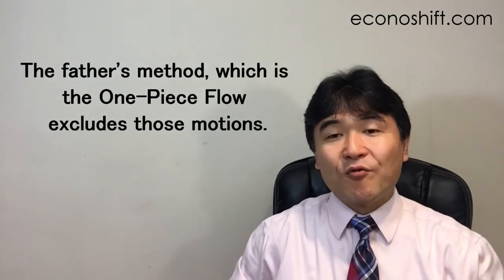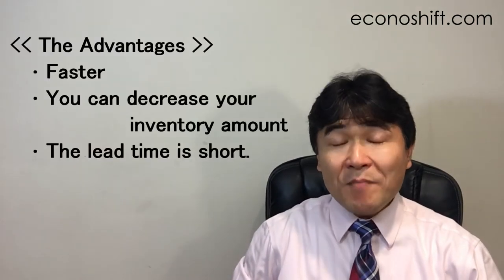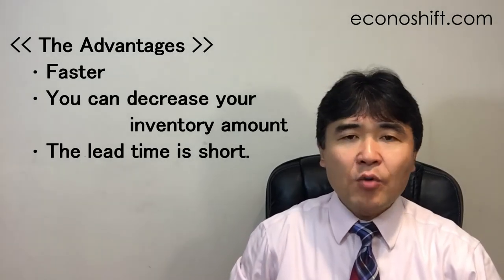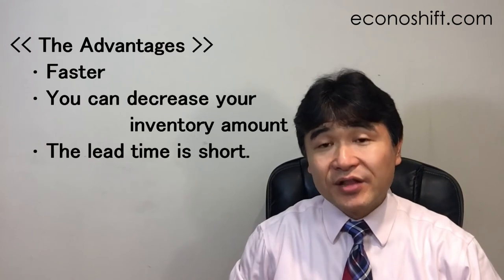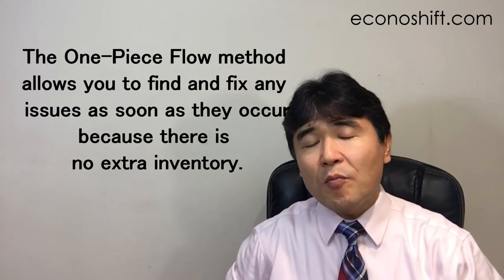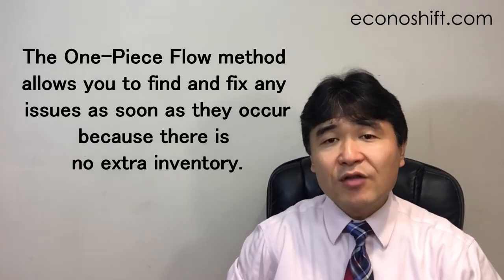The father's method, which is the one-piece flow, excludes those unnecessary motions. As you can see from this example, the one-piece flow method is faster. The other advantages are that you can decrease your inventory amount and shorten lead time. With the batch method, you may be able to continue processing even if a problem occurs because of extra inventory — you may not even notice the problem. The one-piece flow method, on the other hand, allows you to find and fix any issues as soon as they occur because there is no extra inventory. Toyota gives the most importance to that point.